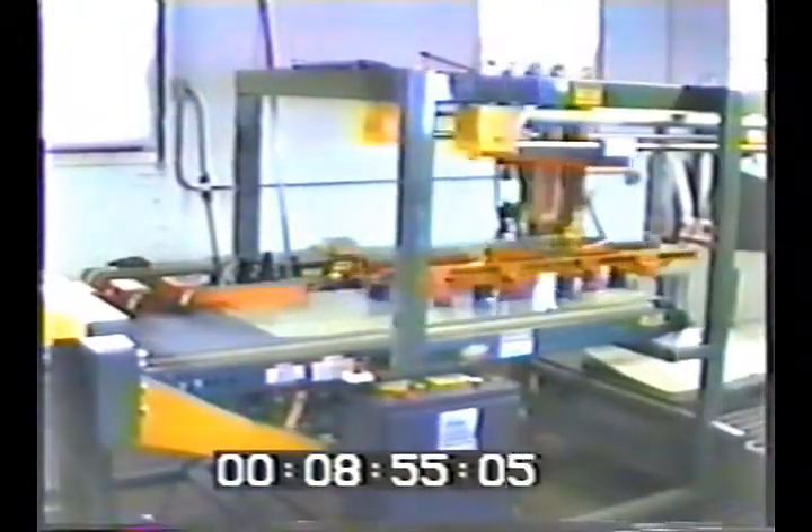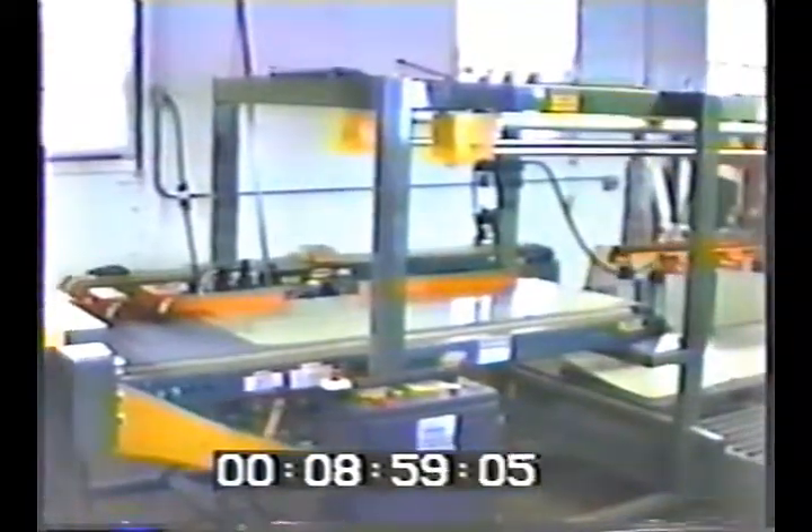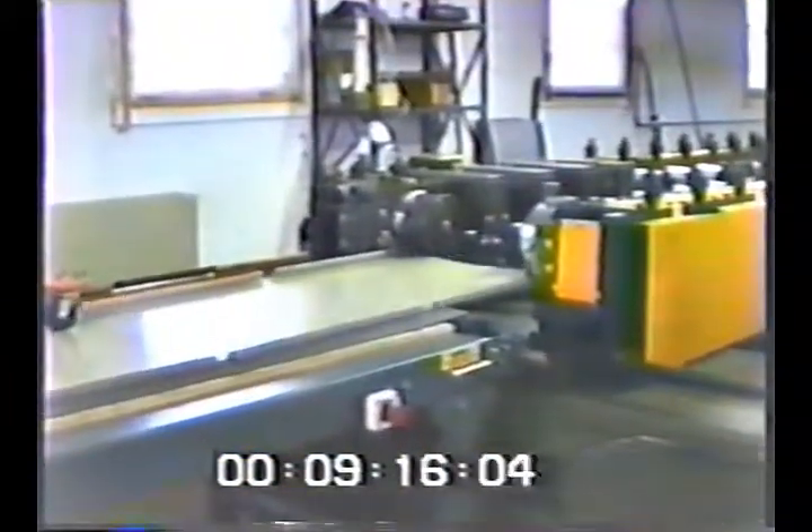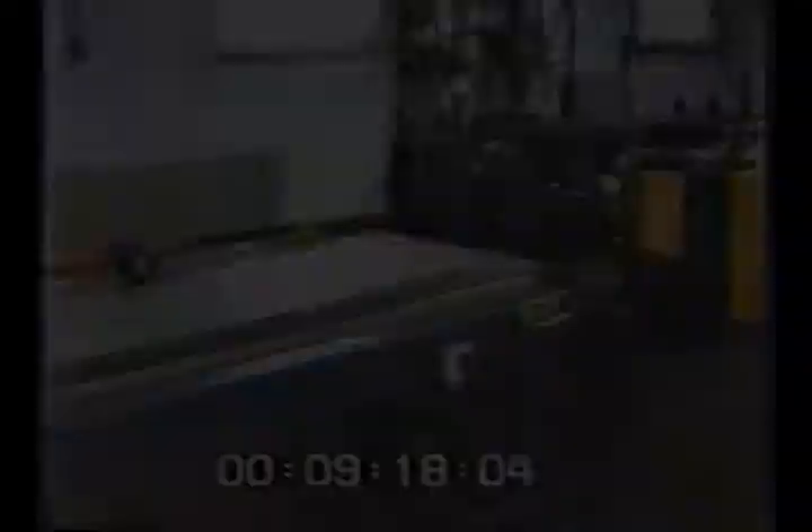The sheets are placed on the conveyor and positioned between the in-feed guides, which align the part to the roll former. The blanks are then transferred into and through the roll former. As the blanks are fed through, the front and back edge flange is formed. They will then be transferred directly into the combination end-form and wing-form system.